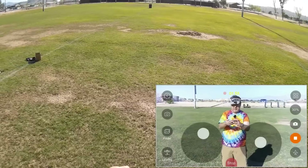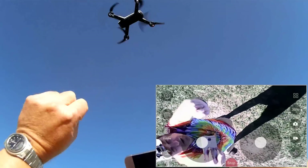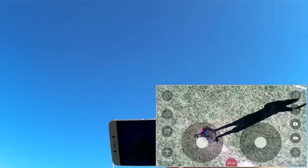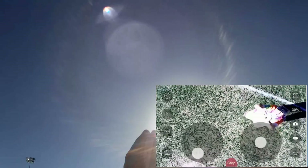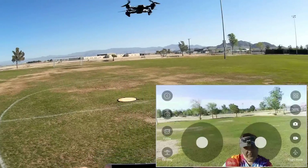Going up higher and switching cameras — switching to the bottom belly camera. This is what it looks like. Going up a little higher to get into frame. There I am — trying to take a photo. There's a wind blowing and I can tell it's affecting the sensor. Going to manually take a photo from up there — that's the belly camera view. Bringing it back down. The belly camera is okay if you're into overhead shots. Switching back to the forward camera — there I am again.